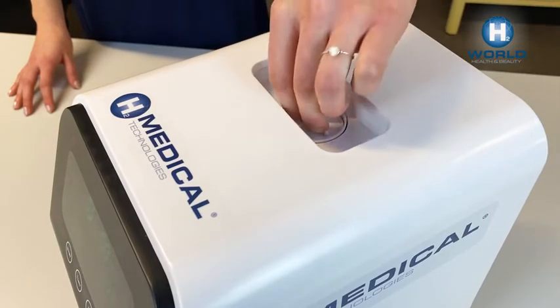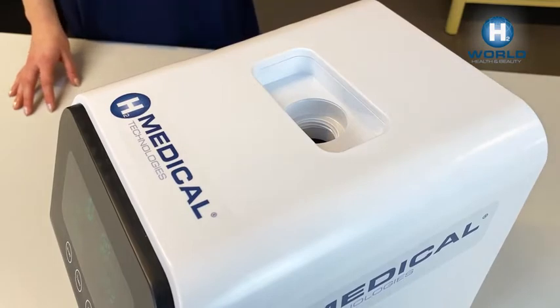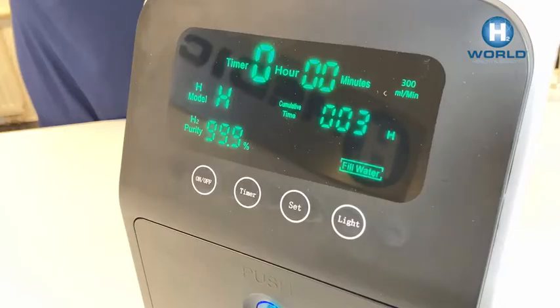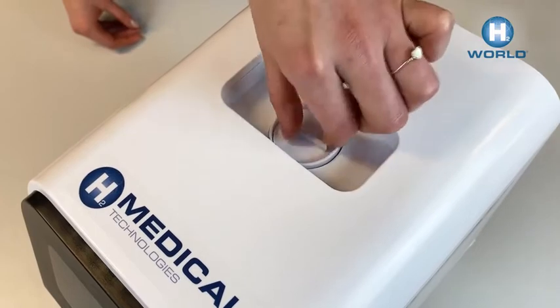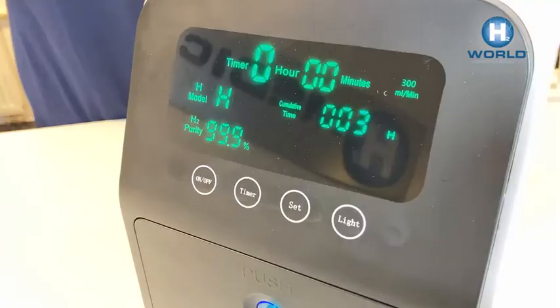Squeeze and unscrew the water tank cap and pour approximately one liter of distilled water into the H2 generator. The fill water sign stops flashing on the display — screw the water tank cap back on. If the level drops during operation, 'fill water' will be displayed; top up with distilled water.